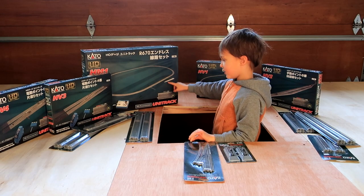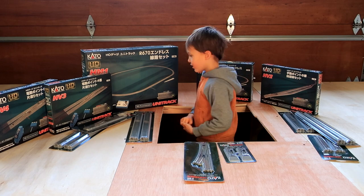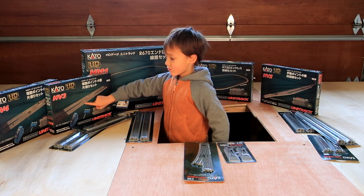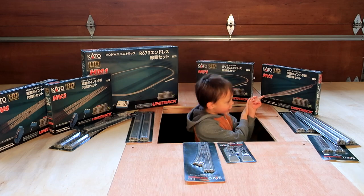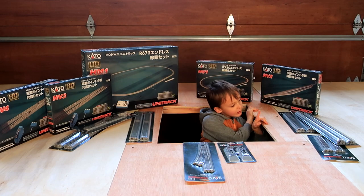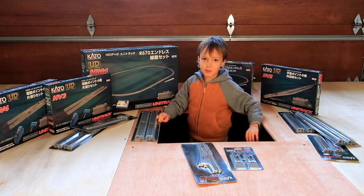This one is going to be the outside loop. This one is the inside loop. We're having a crossover between two of these loops right here. The switch and the siding will be on this one. And we have all these extra straights. So let's open the box.